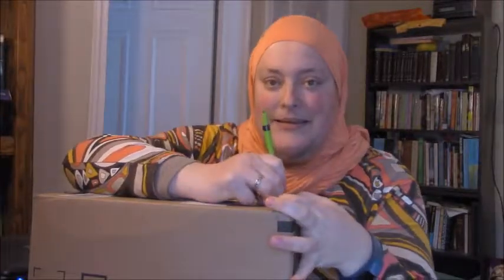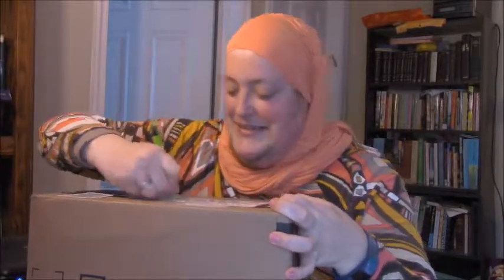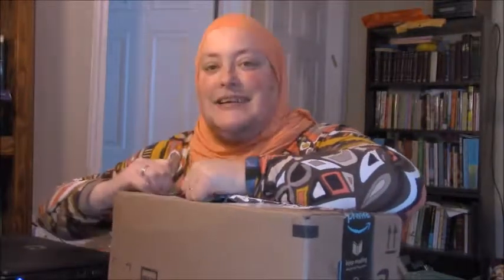Let's open it up. I'm using a pin — can't find any scissors. A couple weeks ago I got something and they put a headband in a box this size, which is kind of pointless.